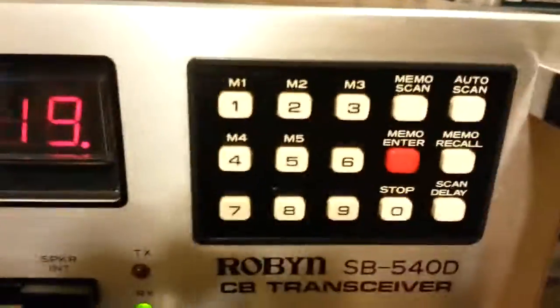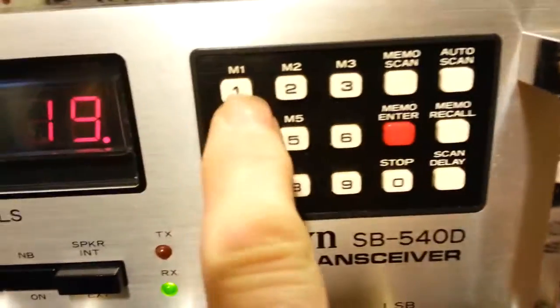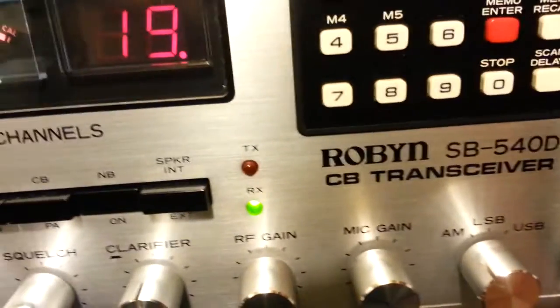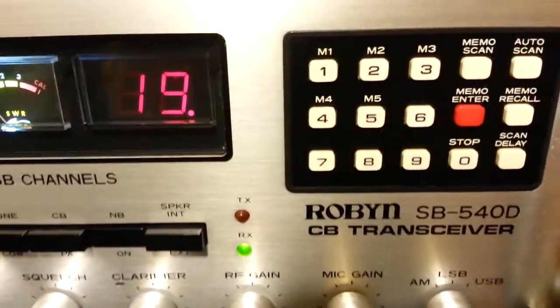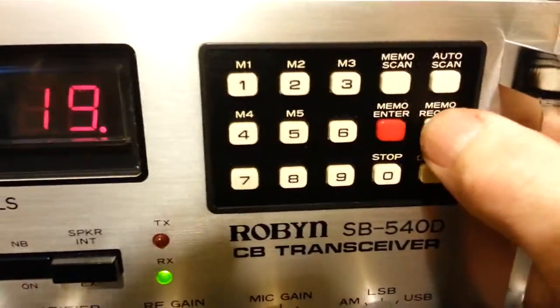The main unique feature of these radios is that it has no channel selector knob. Everything is controlled by the keypad. It has five programmable memories, one through five. Right now I have channels 12, 17, 19, 32, and 38 programmed in.